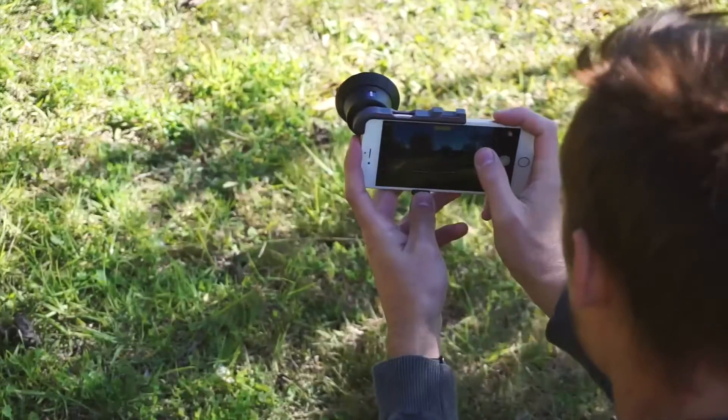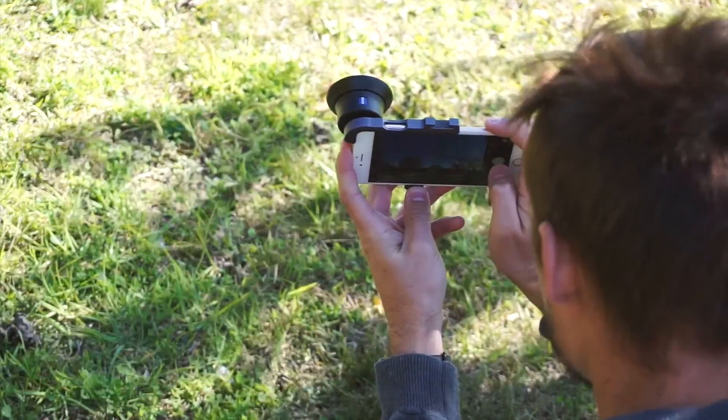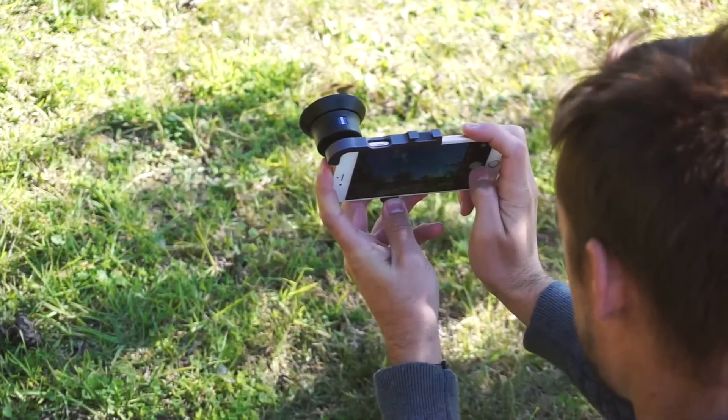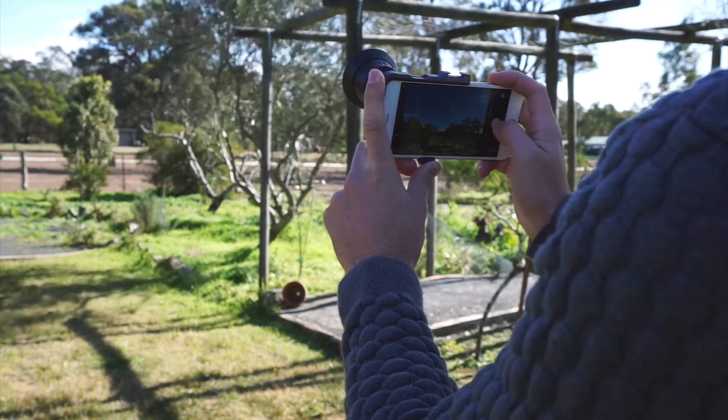As someone who uses an iPhone to capture just about all my photos, I have tried many other wide-angle lenses in the past, but all have resulted in the edges of the photos being distorted, objects at the end bent, and quite frankly I've just stopped using them.